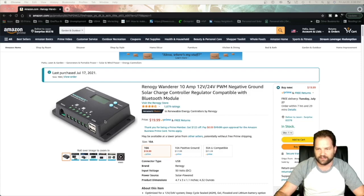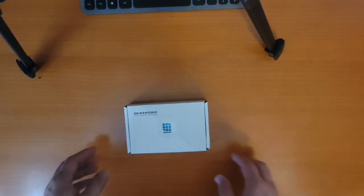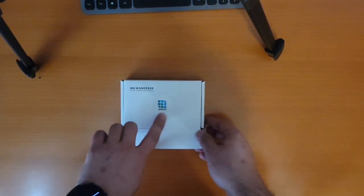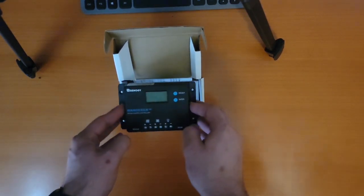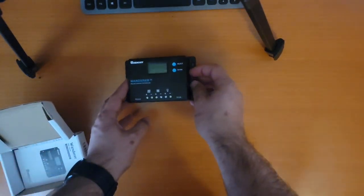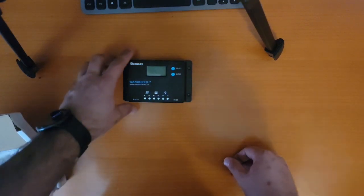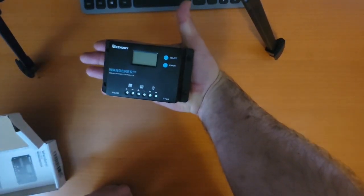I grabbed this and I have a few extra solar panels in my backyard, so I hooked one up to see what we could get out of it. We're going to jump to the unboxing video now. This is the 10 amp Wanderer from Renogy — a PWM solar battery charger. It's actually significantly smaller than I expected, about the size of my hand.